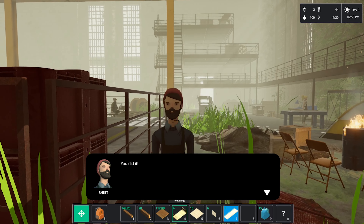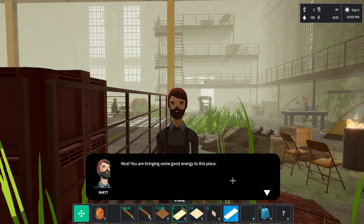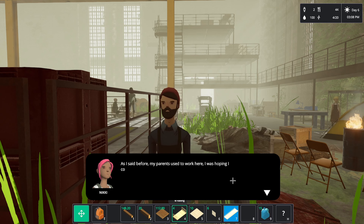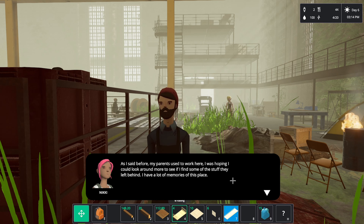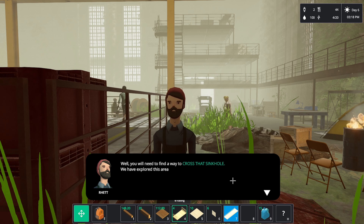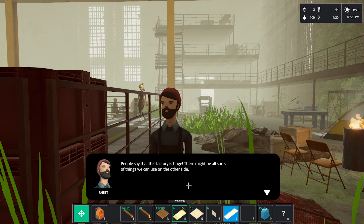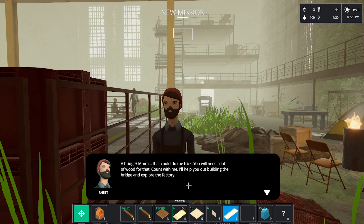Actually it's not Mo — it's Ret. You did it! I told you I was good with wires. Don't be shy — this place has been a dump for years. My parents used to work here, I was hoping to look around and find stuff they left behind. You'll need to find a way to cross that sinkhole. People say the factory is huge, there might be all sorts of things on the other side.